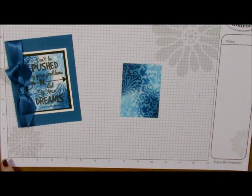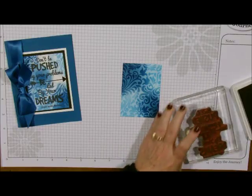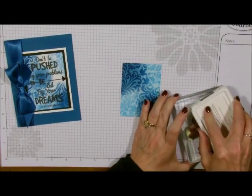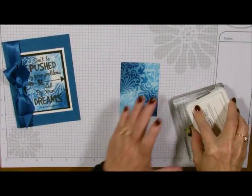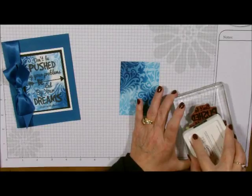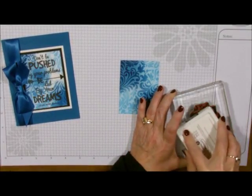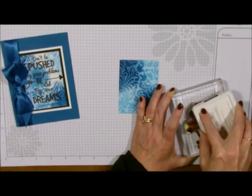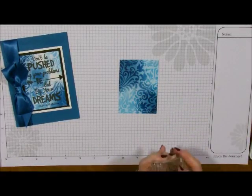Now we're going to take our words stamp and the black licorice ink. You really want to ink this up very, very nicely because we want to go over the dust or the pastel that's there. I'm just going to ink this up really, really well and we're going to lay this over the top.